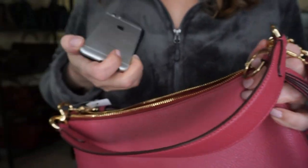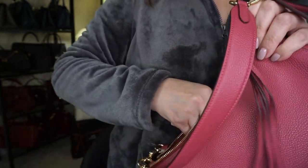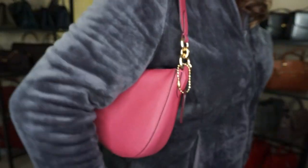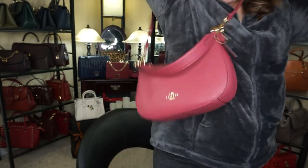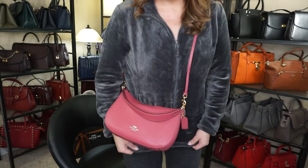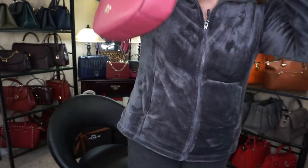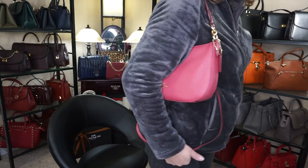I'll take a regular iPhone with a case, stick that in the back, and go ahead and zip this up. I'm not sure if this can be over the shoulder or not — I guess it can be a really small over the shoulder, and the adjustment can be a long crossbody strap. This handle is not detachable, it's permanent, so this is what it looks like with no adjustments, but it does do the job. If you really wanted a high purse you can wear it really high.